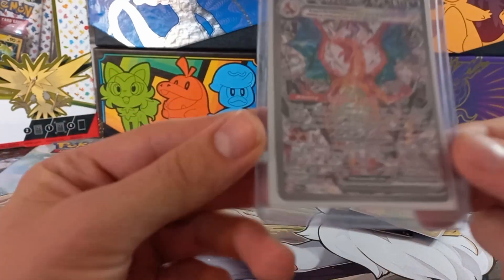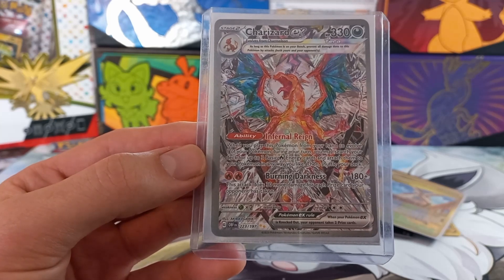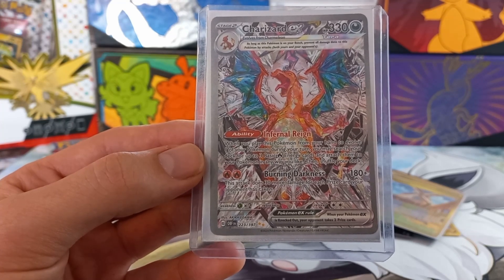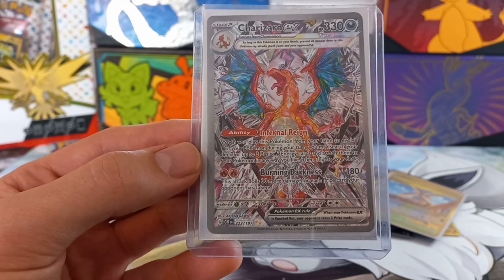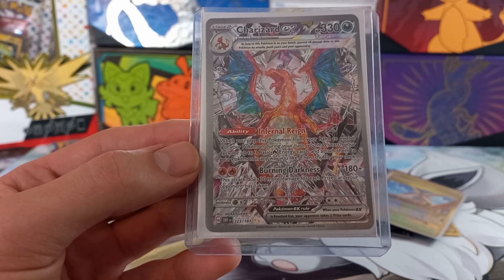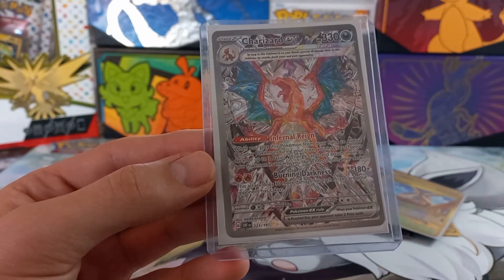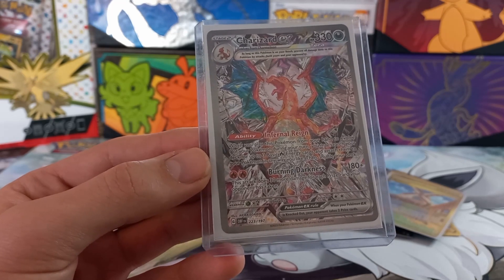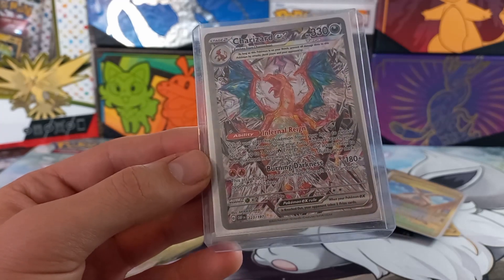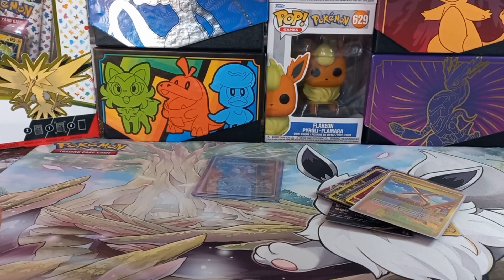And then the good stuff: the artisan card, and finally the Charizard EX — such a powerful card. Its ability reads: when you play this Pokémon from your hand to evolve one of your Pokémon during your turn, search your deck for up to three basic Fire Energy cards, attach them to your Pokémon any way you like, then shuffle your deck. The attack does 180 plus 30 more damage for each prize card your opponent has taken. That's a killer card. Thanks for watching, see you guys next time!